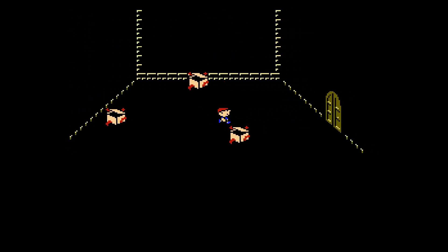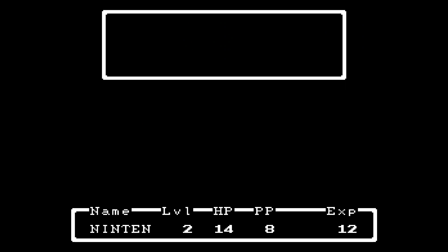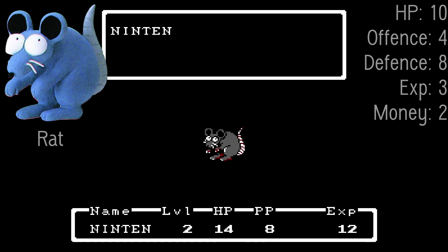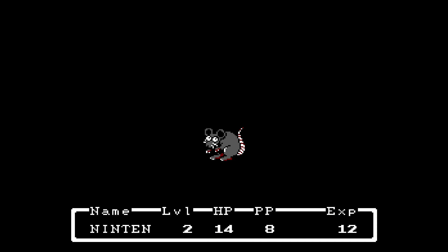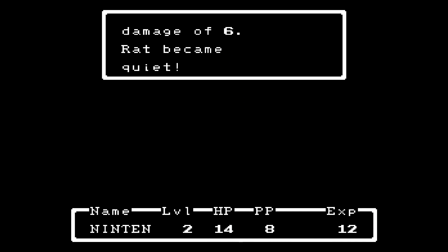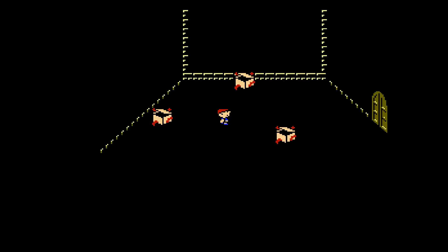Let's look at the plastic bat first: 'This weapon is okay for Ninten.' I'll use it — Ninten equipped plastic bat. There's no way to unequip weapons in this game except by equipping different ones. There are actually enemies down here — a rat! All the enemies in this game are very unusual things, because it's set in supposed rural America. Fighting it: damage of 7, so I'm doing more damage now. The rat used dirty words and my fight decreased by 7! The rat became quiet — you don't kill enemies; they just become quiet.